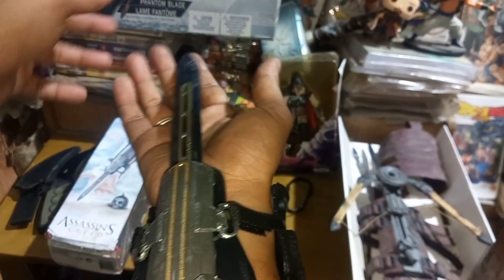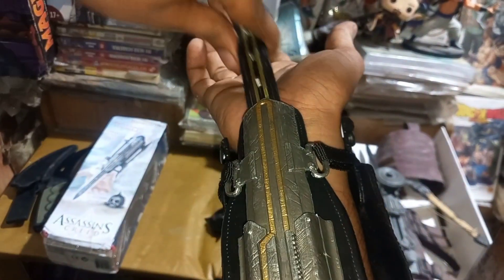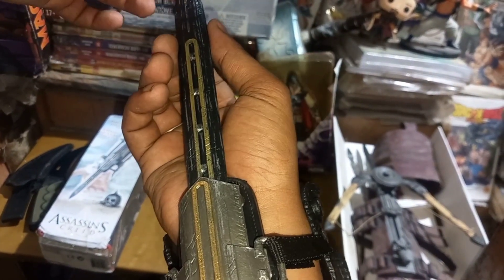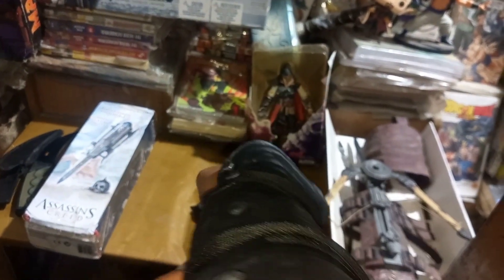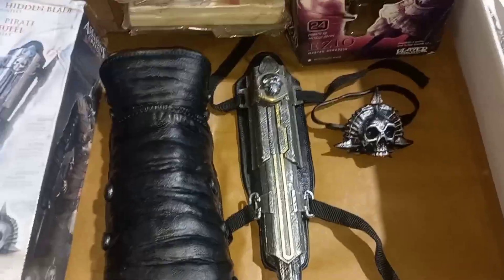This is really awesome. I am going to make a mechanism for this. This is the original product. So viewers, here is the Assassin's Creed Phantom Blade.